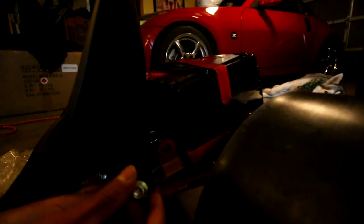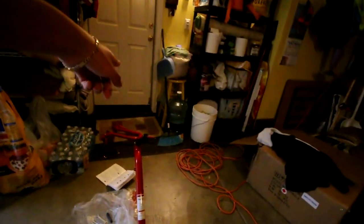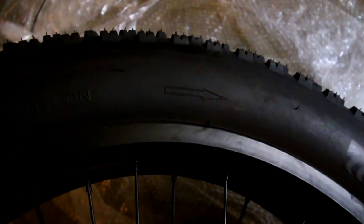Next up we have the seat belt. They do include all the tools you need. There are no instructions on how to build it, so I'm kind of going off how it looks on the picture. Whenever you're working with tires, they will always have the direction the tire spins, so make sure you set it up properly or else it could be really unbalanced.